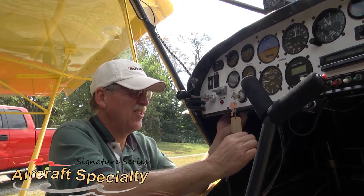The flap handle and anti-rotation plate are CNC machined and engraved in our shop. They're then deburred, cleaned, and powder-coated for a great-looking, durable finish.